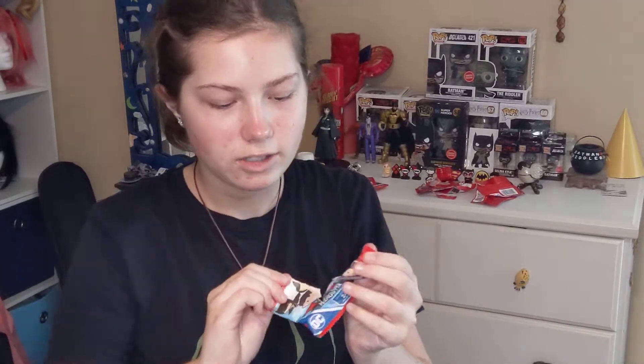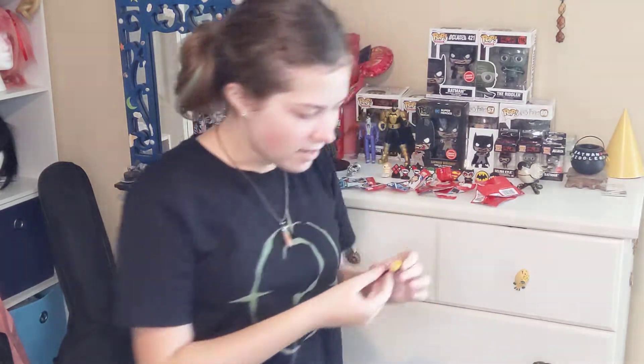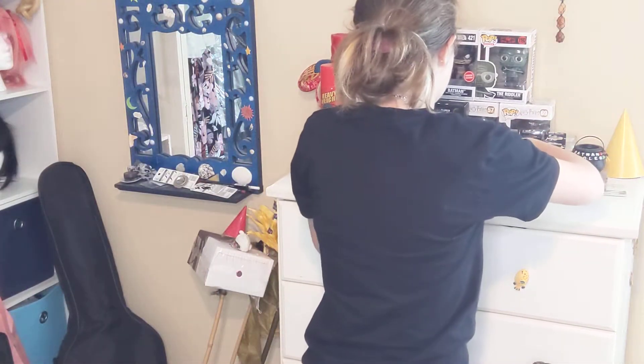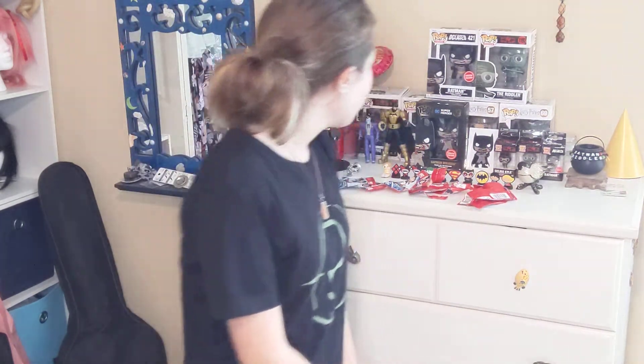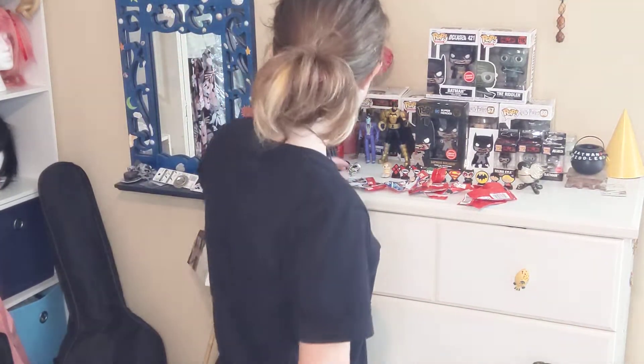We've got three of these left. I cannot tell what's in here, but let's open it up. Okay, so this is our second double — it's Supergirl. But she is also really cool. So far I think this is really good — I only have two doubles. I really like these so far.